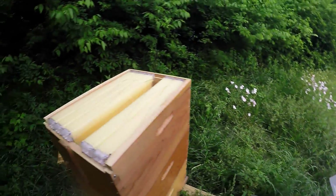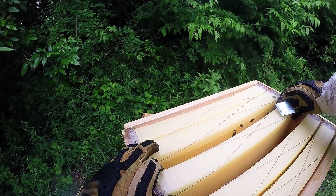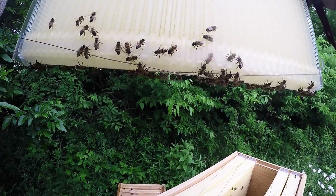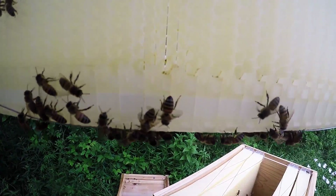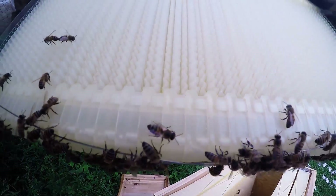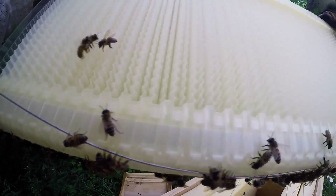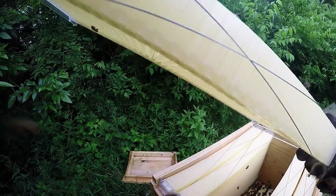They are much nicer — they're not flooding out to attack me. They're starting to fill it in, ever so slightly, not very much, but they're correcting the imperfections. The bottom box isn't full yet.